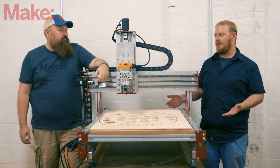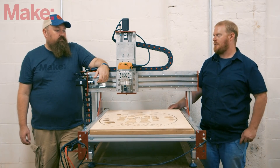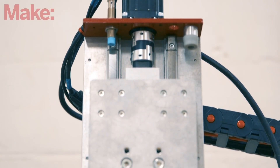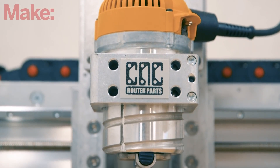You don't necessarily need 220 volts — the controller itself runs on 110. You also have a number of spindle options available. The spindle we're using is the DeWalt 618, a two-and-a-quarter horsepower spindle, so you've got a lot of power just in that spindle, but you do have other options.